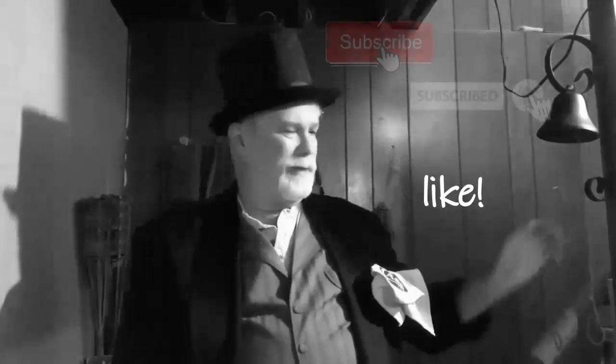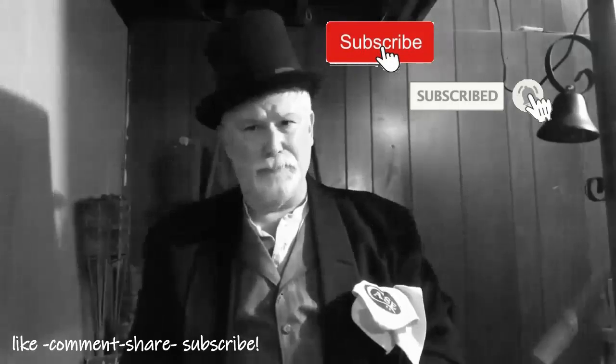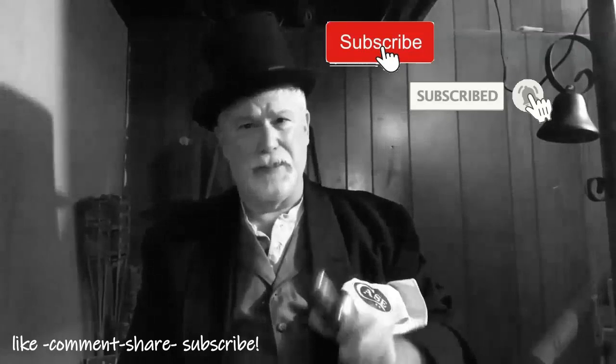Let me take just a second to thank you once again for dropping by and spending a few minutes here at Knife Chats with Tobias. I really do appreciate it, and I do appreciate any comments you leave. Please remember to give me that thumbs up, and don't forget to subscribe and ring that notification bell so you'll know when the next episode is up and running. Thanks again for dropping by — really do appreciate your time here.